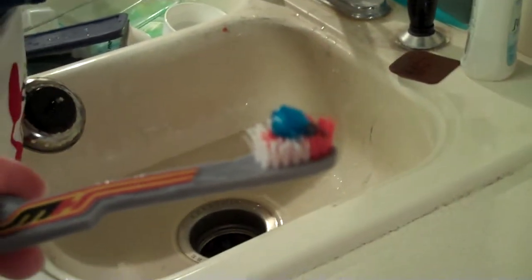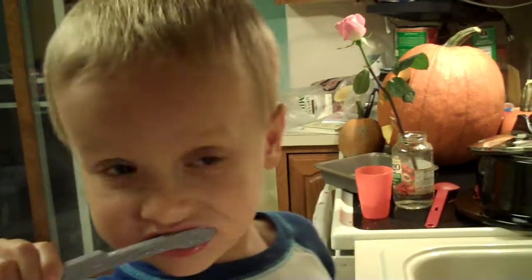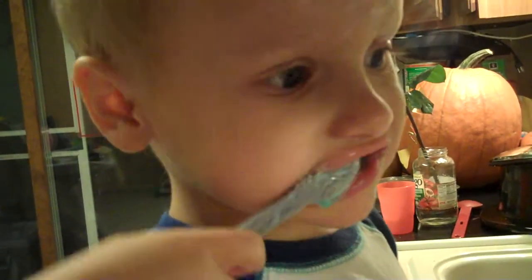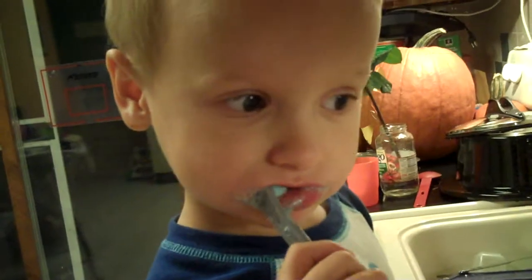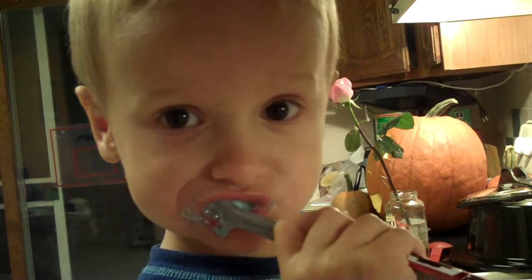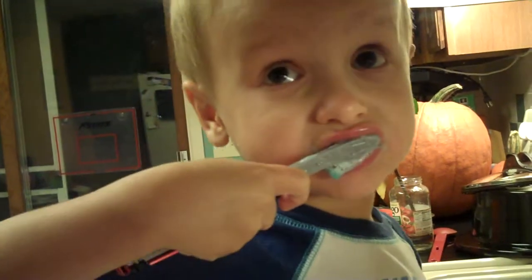Hi! Henry is just now learning to brush with big boy toothpaste. He just turned three a month ago. Here's your mirror. Does that taste good? Here. Be sure to get your top teeth and your bottom teeth.